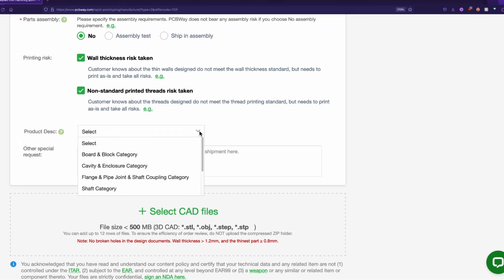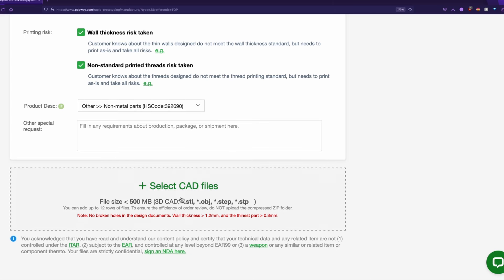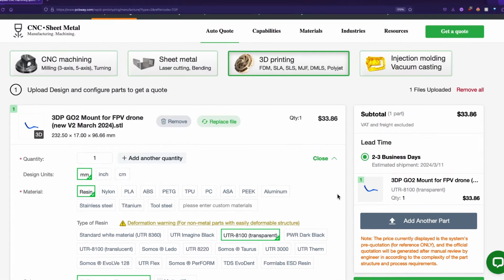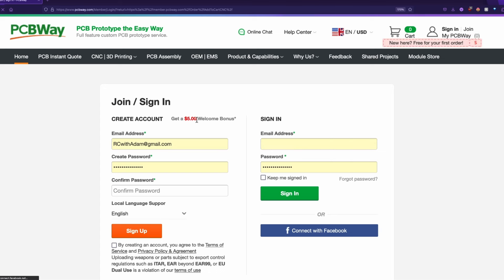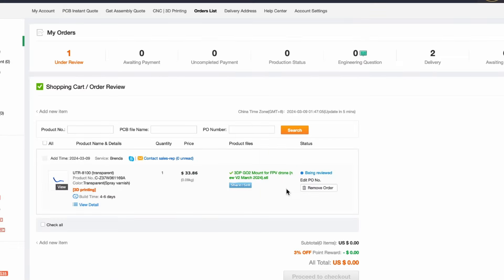And then product description — we're going to say other, but that's for customs purposes. If we wanted to 3D print something else, we would just drag and drop it here again, but we don't want to. We're going to scroll back up to the top. The subtotal for the part is $33.86. Hit submit request. They ask to make sure your files don't contain any issues — that's fine. Now they're going to ask us to sign in or sign up. I already have an account, so I'm going to sign in. And here we are — you'll be in your account page.